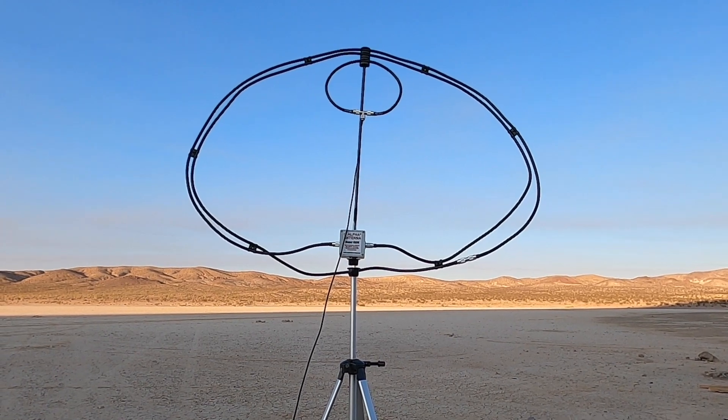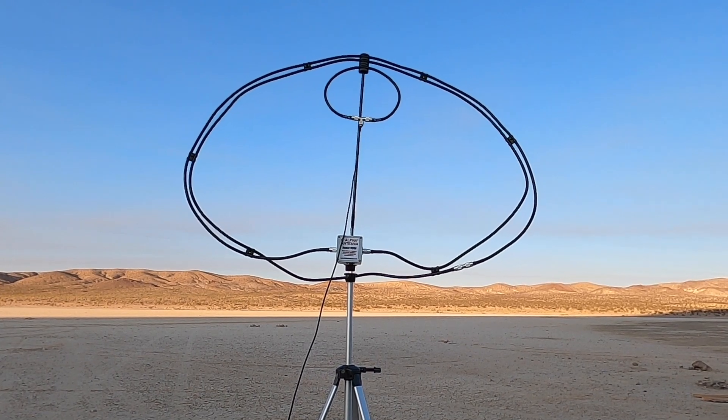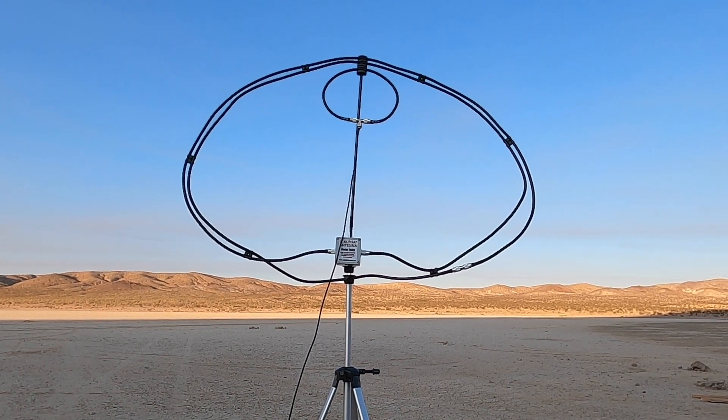This is how it's going to look when you use the optional 40 to 80 meter booster cable. You'll run it on the inside of the original 10 to 40 meter cable using the supplied six 3/8 inch clips.